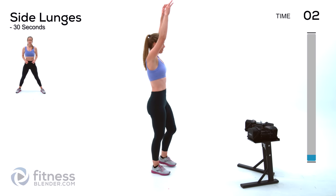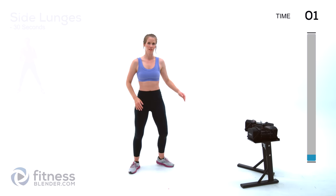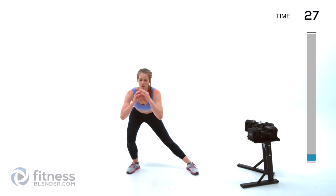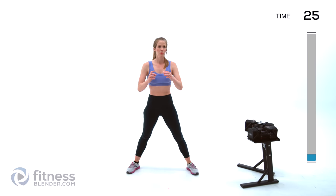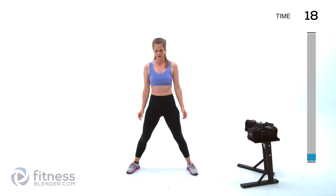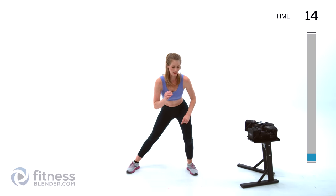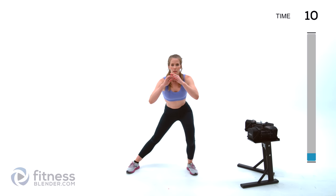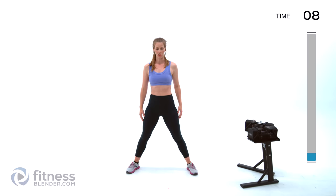Next up we're going to be doing side lunges, setting those feet nice and wide, from one side and then the other. We're unloaded here, but we're doing a lot of these exercises later with weight, so it's really important to get the form down even without weight. Nice flat back, putting that weight into that side that you're leaning towards, pulling your core.